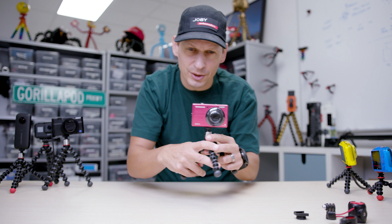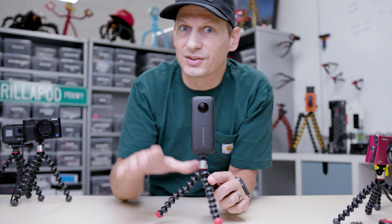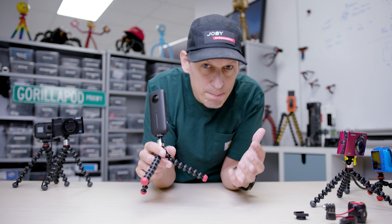Same size but let's go up one model to the 325 Magnetic. Have we worked out what the difference is? Red feet — that's magnetism. This takes the same capacity; it's exactly the same tripod as the 325, so holds up to 325 grams, 11 and a half ounces. I've got it here with the Insta360 on top. These magnetic feet and the ability to grip it, wrap it, and stand it allows you to get really creative with your different angles.